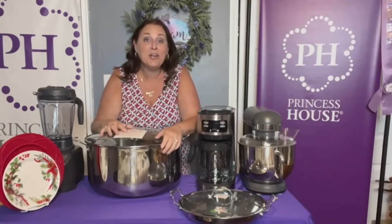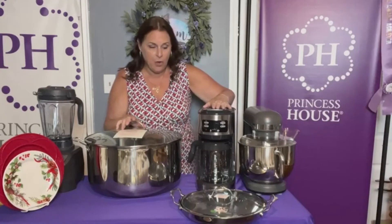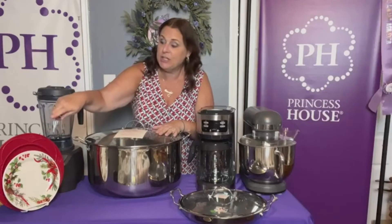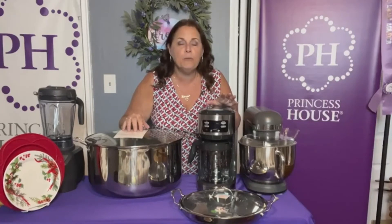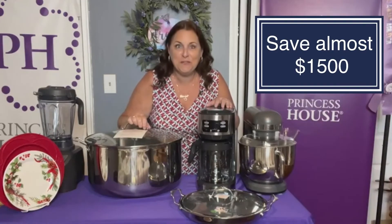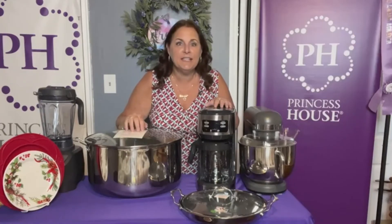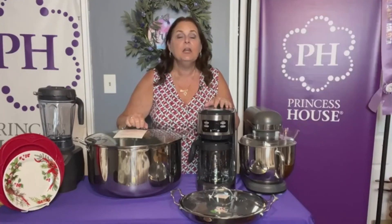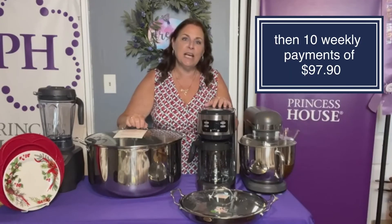This whole set — everything I'm showing you: the mixer, the dual brew coffee maker, the tamalera, the high power blender, eight Christmas dishes, eight dinner plates, and the griddle — if you were to buy everything at regular price it would cost you almost $2,800. But I'm going to save you almost $1,500. This whole entire set is just $1,299, and that includes tax, shipping, and it goes anywhere in the United States. You can start with a down payment of just $325 and then make 10 weekly payments of $97.90.